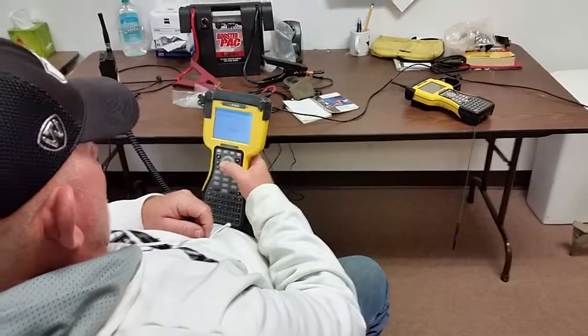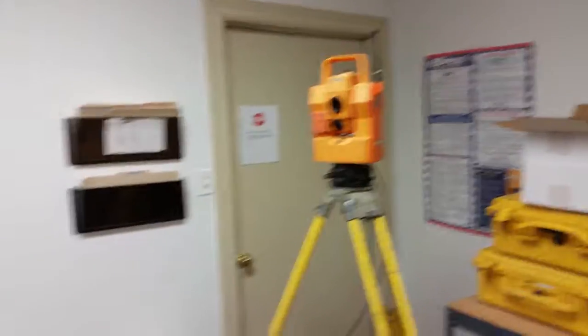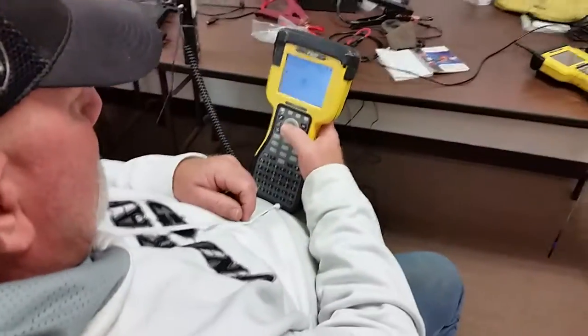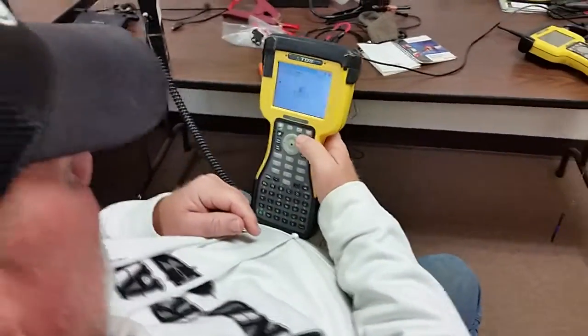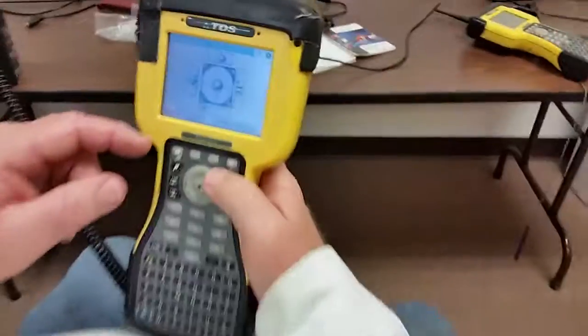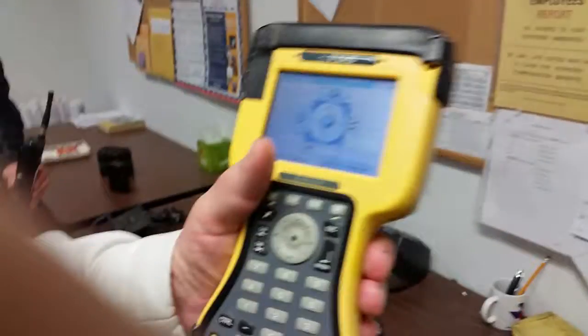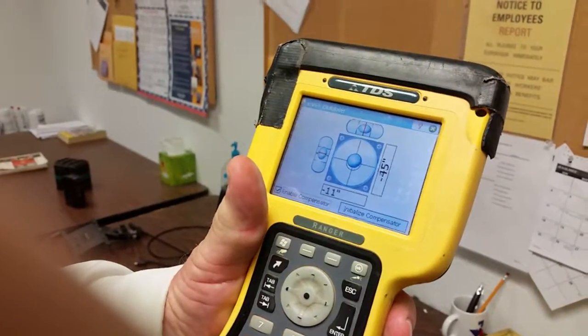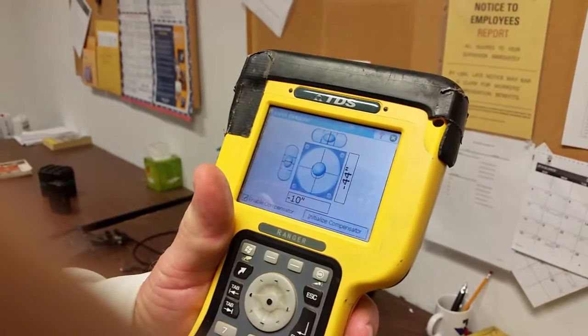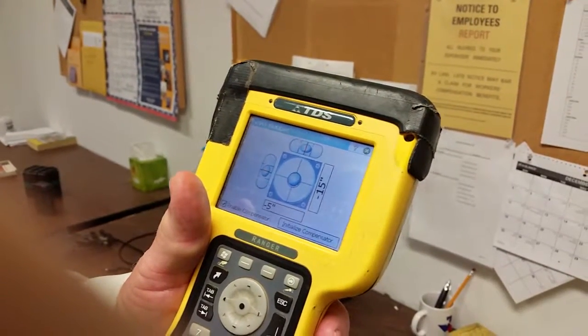The instrument just came into life and we have it hooked up to the radio. It has recognized the instrument and now it's connecting and it's going to the level bubble. Level it - okay, which one is it? Wrong direction - always go the wrong way. Okay, that's good enough.